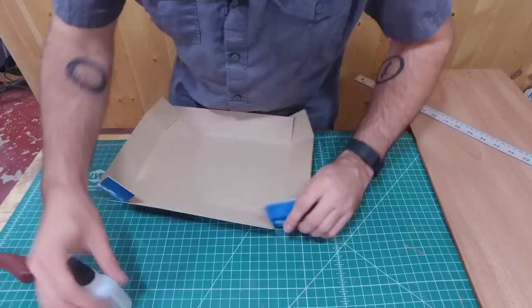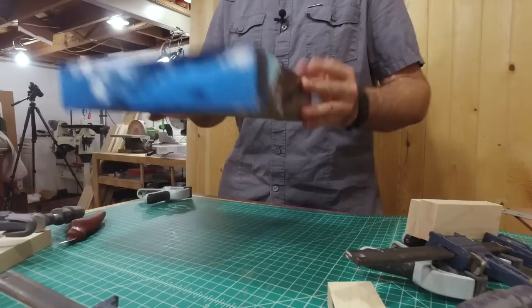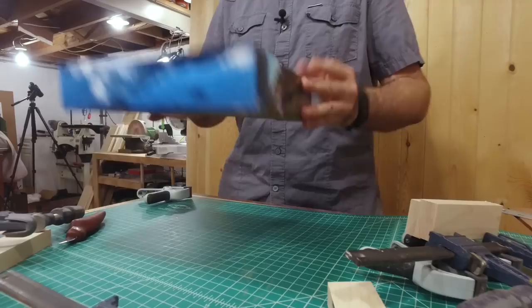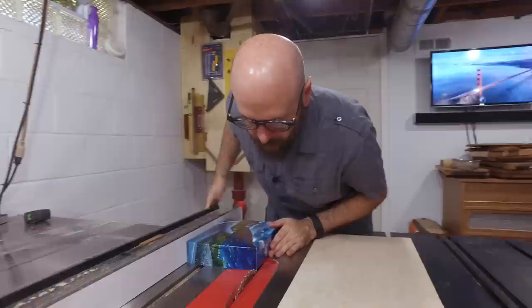I'm going to use some super glue to glue these corners up. Eric had the brilliant idea to take some pieces of wood, throw them on there, and clamp it up. There's our lid. Now we just need to make a base — I'll make that out of eighth-inch plywood I have laying around, just taking it over to the table saw to cut it up.